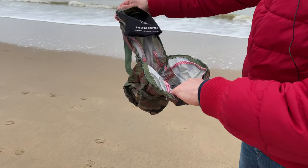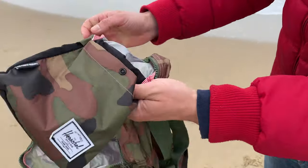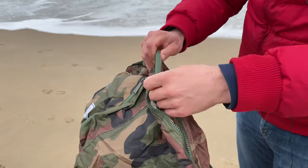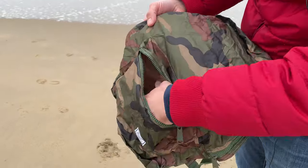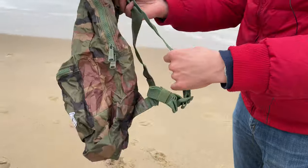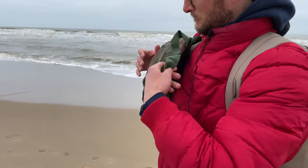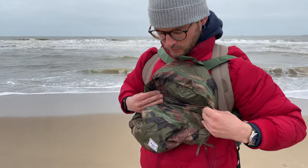Wow! So here we have the original package right here, which is in the top of the actual backpack. As you can see, it's quite spacious and it has a nice zipper. It has a nice front pocket also — plenty of space. And it has two adjustment straps. This thing doesn't weigh a thing.